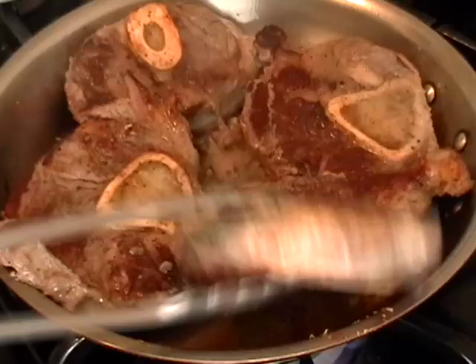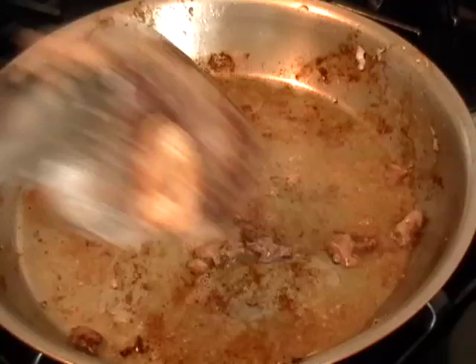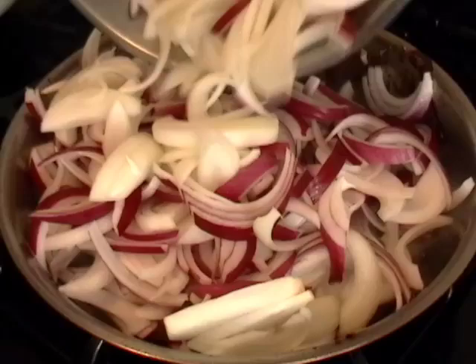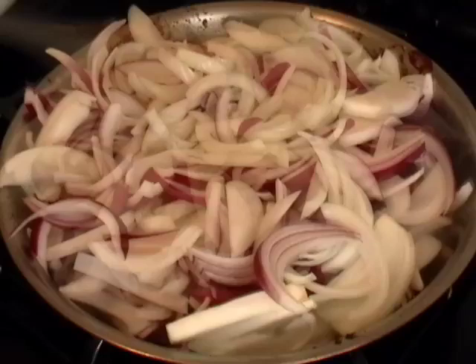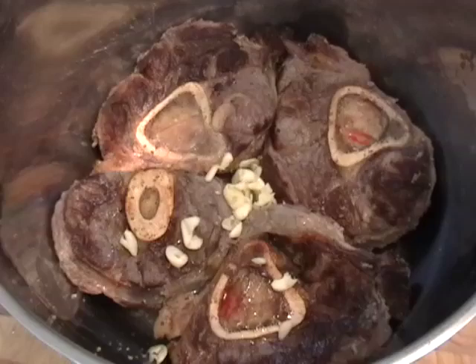I browned them on both sides and remove them to a stock pot, because we have to cook this for a really long time, very slowly with liquid — that's the secret to a beef shank that is tender and delicious. In the pan drippings, I'm going to sauté and brown my three onions well with a big pinch of salt. That's going to take about 10 minutes. I want to get them really nice and soft and sweet and caramelized.